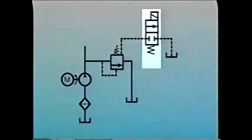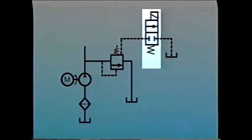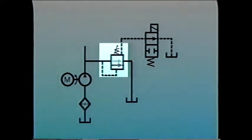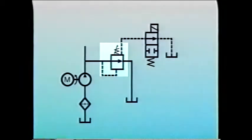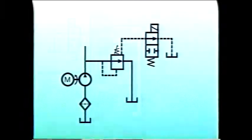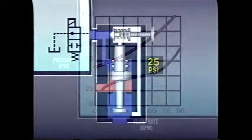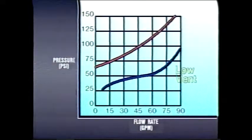Usually, a solenoid-operated valve is used to vent the pilot valve. Whenever the solenoid is energized, system pressure has to overcome only the tension pressure of the light bias spring, and fluid returns to tank at a very low pressure. The pressure at which the system unloads is determined by the tension pressure of the main valve's bias spring. A light tension spring — called a low-vent spring — offers little resistance to flow. A high-vent spring is a heavier spring that creates more resistance but will operate more quickly.